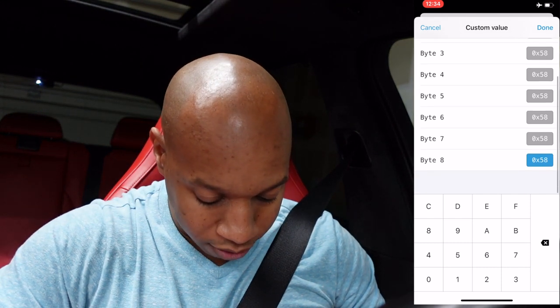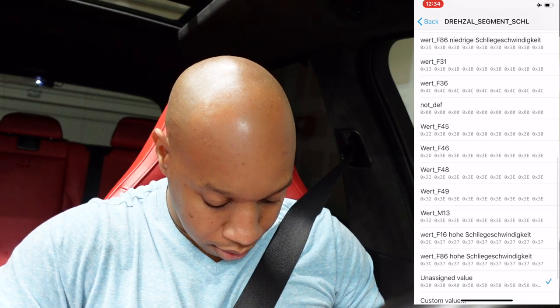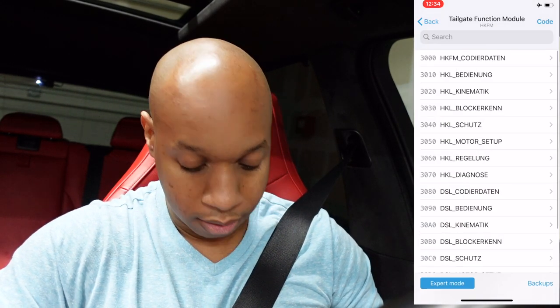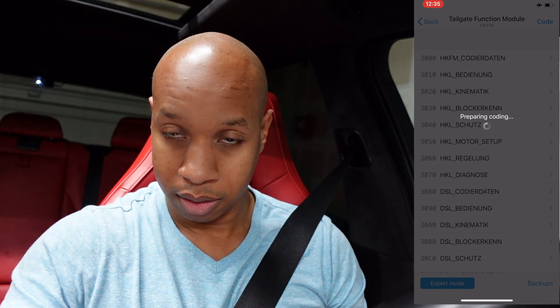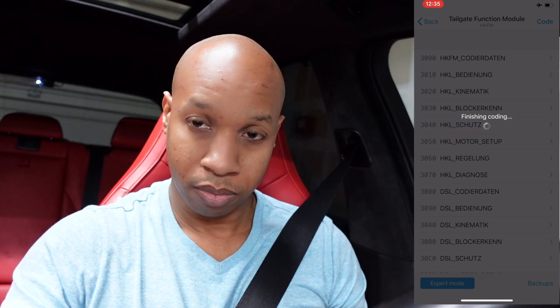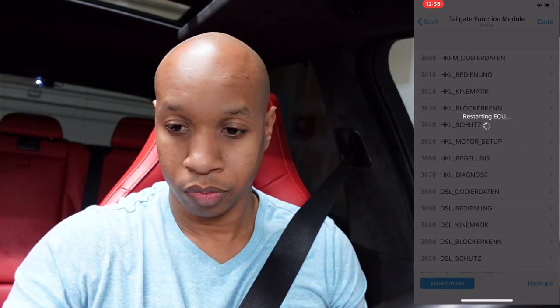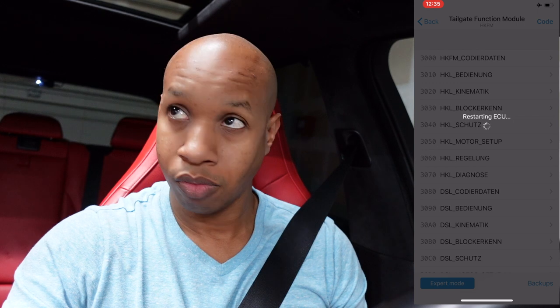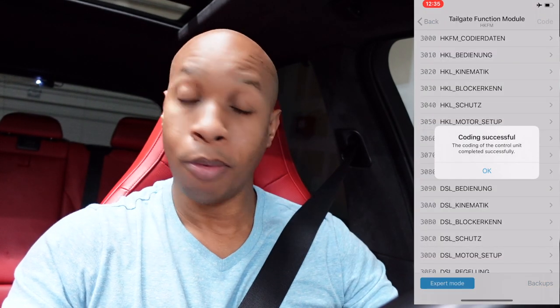All right, so 20, 30, 40, 58 for the rest. Hit done, you'll go back, and you'll go ahead and code it. It's preparing the coding... finish coding. Let's go through the checks. Checks successful.